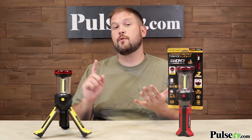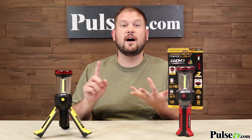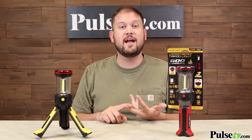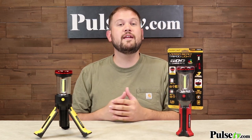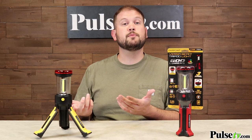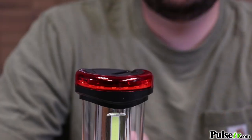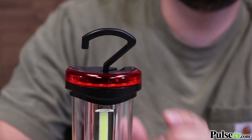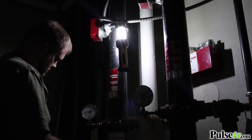This is really great for roadside assistance if your car breaks down, working on any sort of equipment in your home, or doing home repairs. It's great if you're out camping — you can set this right on a picnic bench or even inside your tent. There are actually multiple ways to use this hands-free: you can use the tripod, or you can use the retractable hanging hook up top to hang this from a string, a bracket, or pretty much anything you can find.